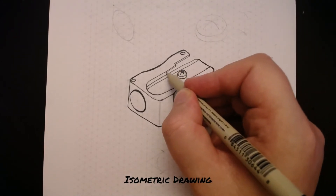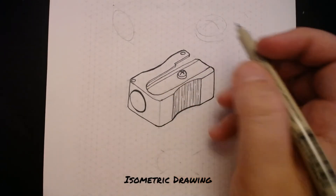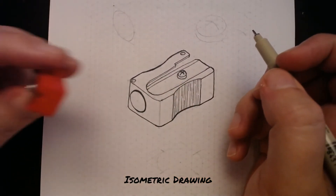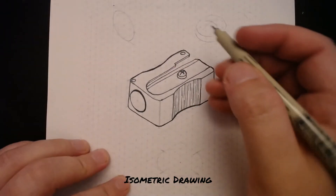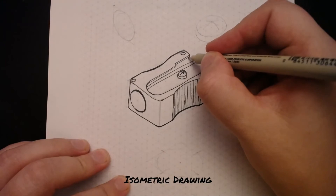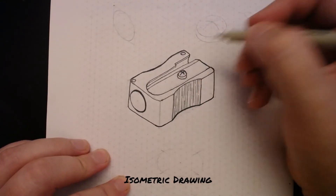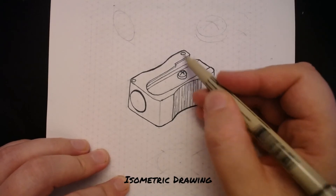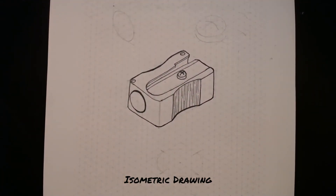I'm going to come along around here and to the end, just to add that in. There's also a wall that comes down here, so I'm going to add that in just down here, then put a small curve at the end to show that this is attached underneath. That finishes my pencil sharpener.